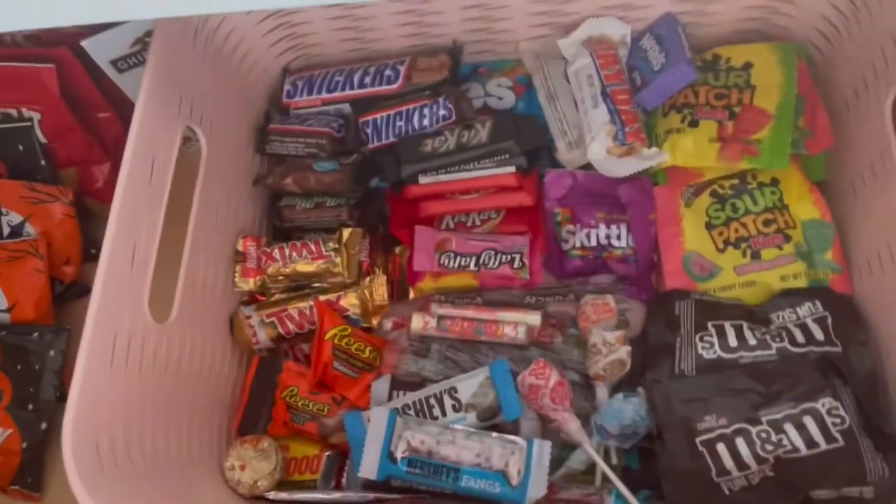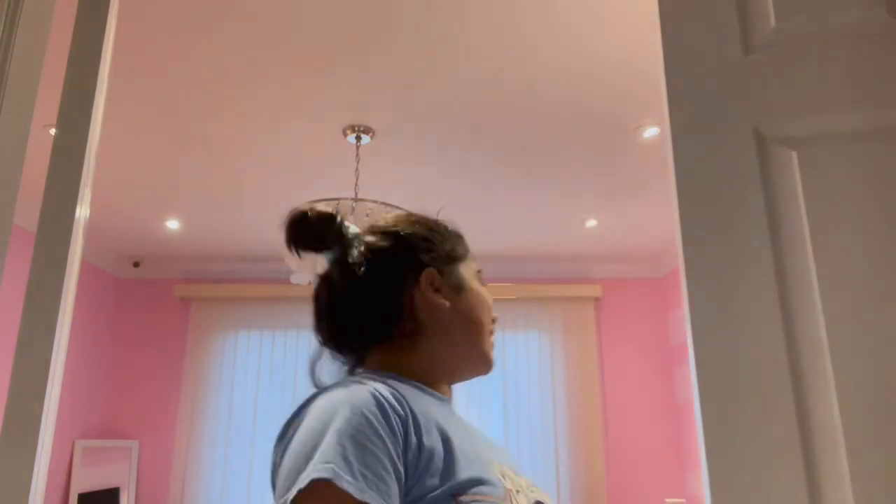I added a couple more things. As you can see, it is much lighter now — not sunny anymore, well kind of sunny. It's like five o'clock now and we just went shopping.